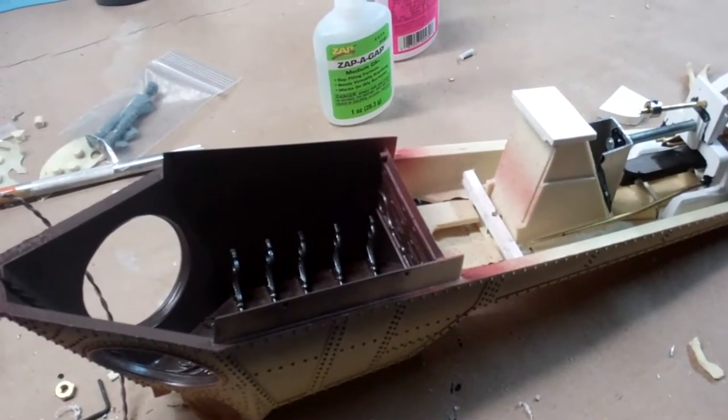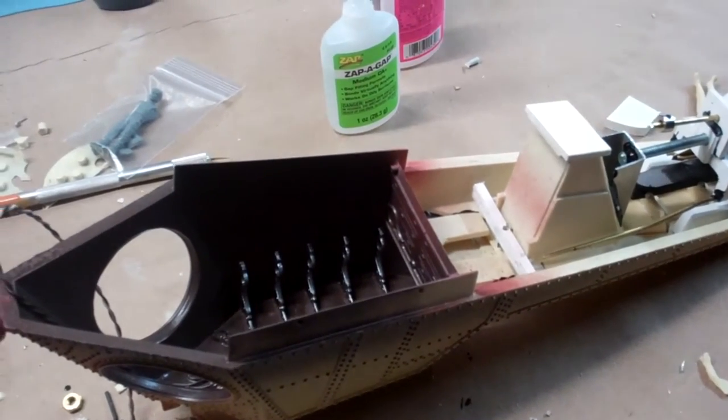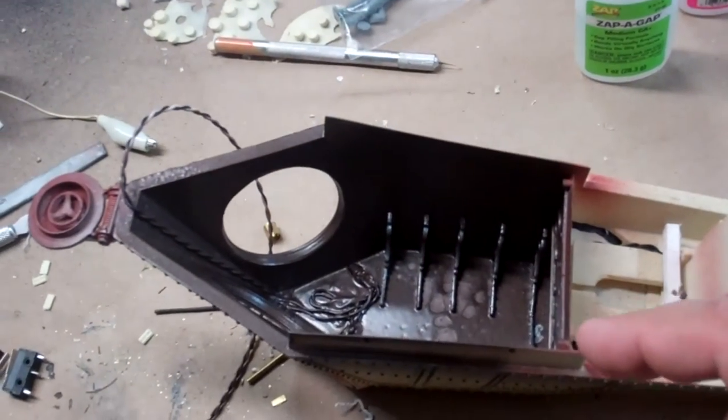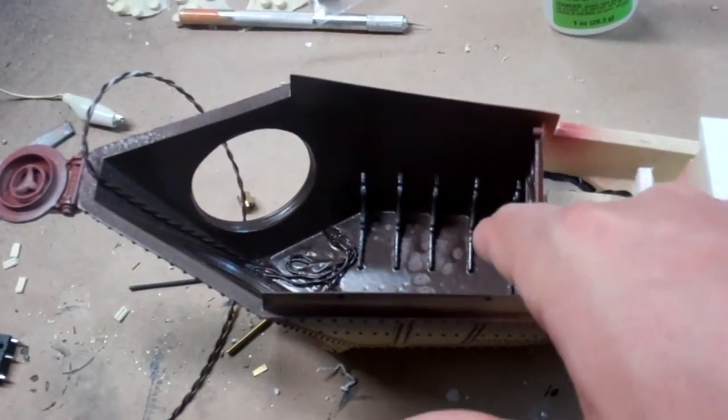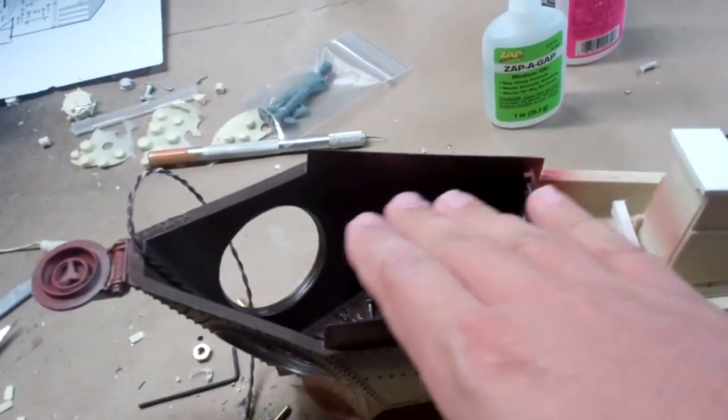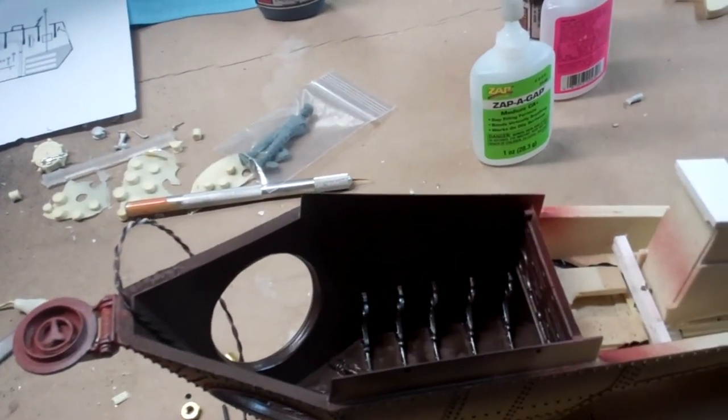Another quick update this morning. I've moved on to beginning the interior detail work of the wheelhouse. You can see I've mounted some of the buttresses inside, and I've also given the interior a base coat.